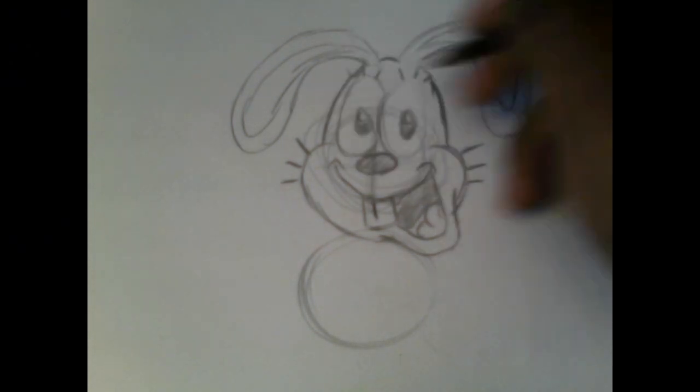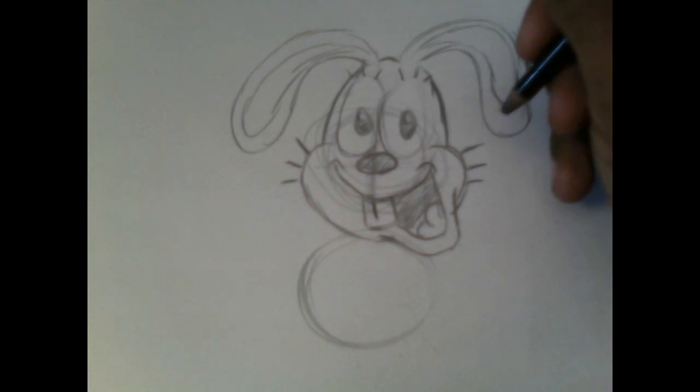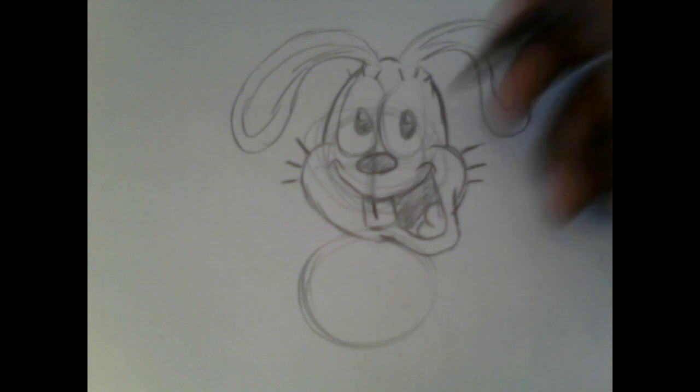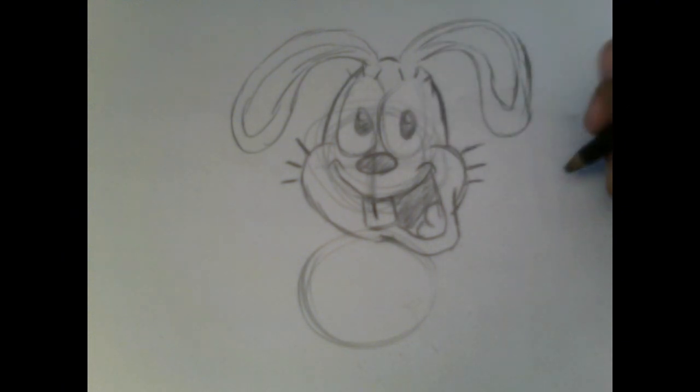This design is basically based off older cartoons from the 90s — kind of based on Rocko's Modern Life.